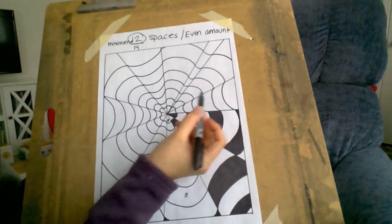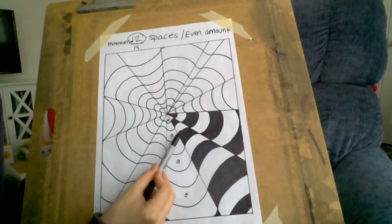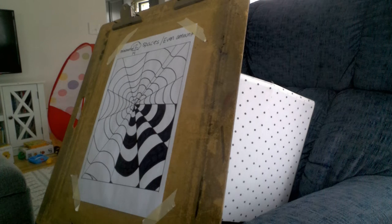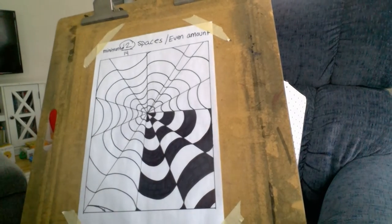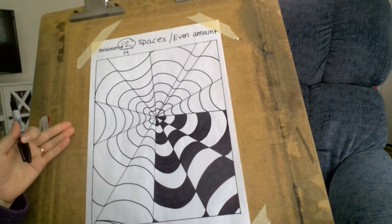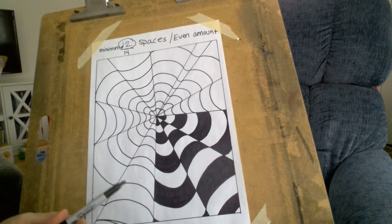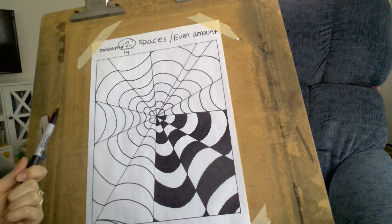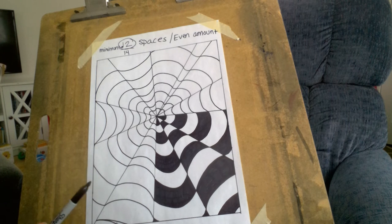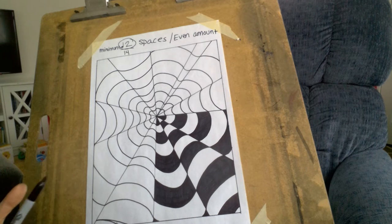So I'm just going to keep going around and alternating black and white until I'm done. Something I just thought of — I have this on a wooden board. You should maybe get an old cereal box, cut that open, and lay your paper on top of it when you're using the Sharpie so the Sharpie doesn't bleed through onto whatever surface you're working on. It's a really good idea.